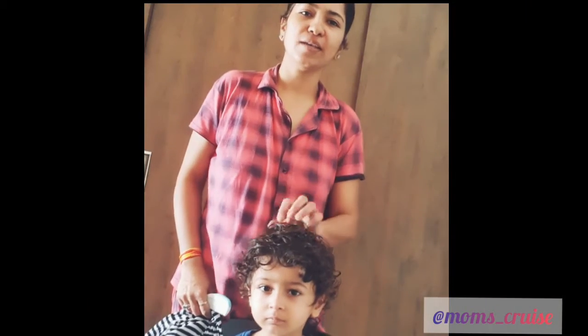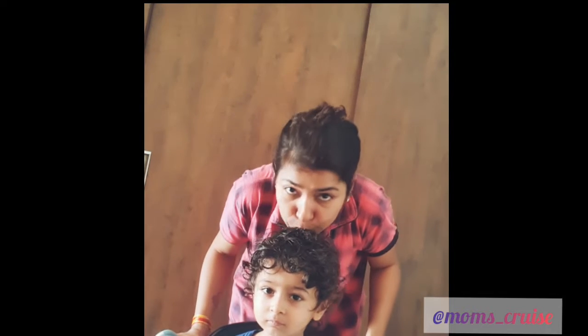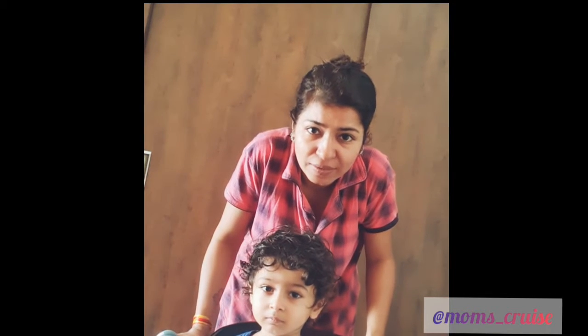So today I am going to try to cut my baby's hair. Let's see how it goes. Let's cut my baby's hair!